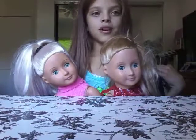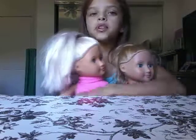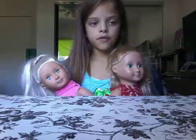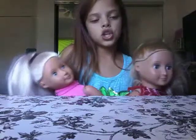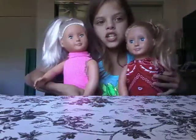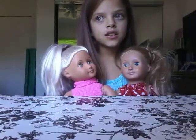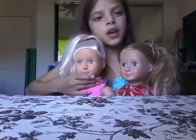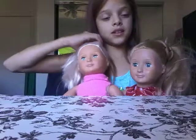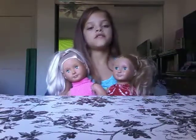Hey guys, welcome back to my channel. I'm Mikayla and today I'm going to be showing you some outfits that I have DIY'd for these two Our Generation dolls. I'm going to show you some hair DIYs and some clothes DIYs — we'll do the clothes DIYs first.